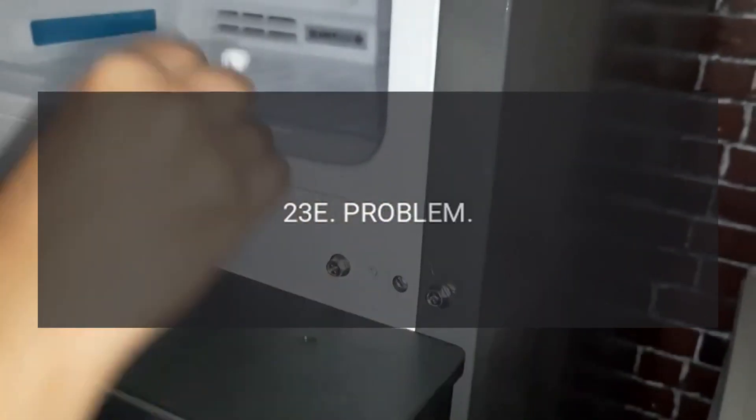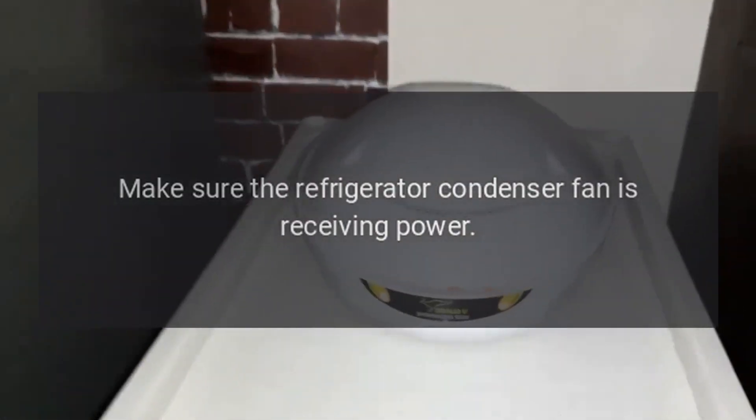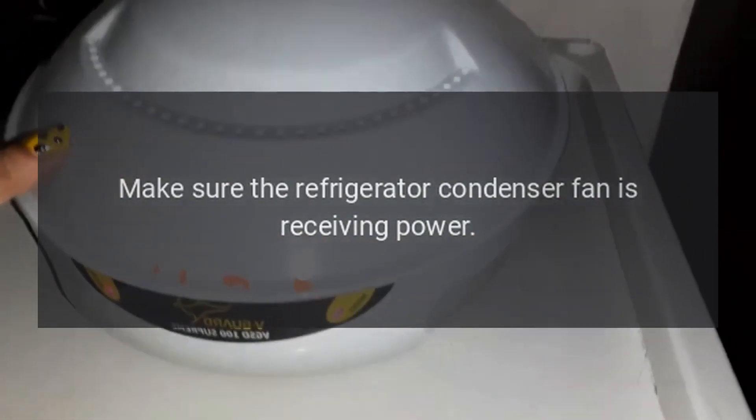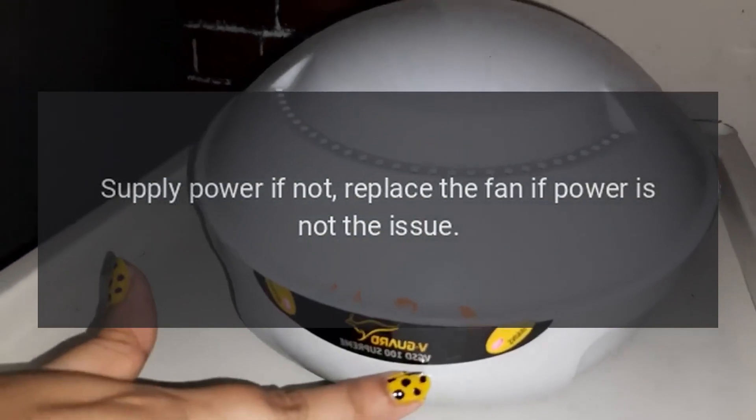Code 23E. Problem: Condenser fan issue. Fix: Make sure the refrigerator condenser fan is receiving power. Supply power if not. Replace the fan if power is not the issue.